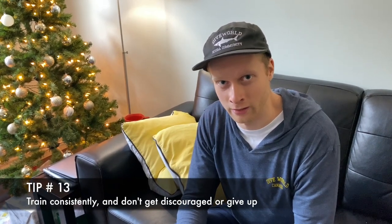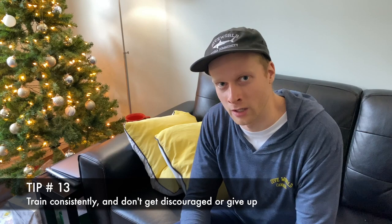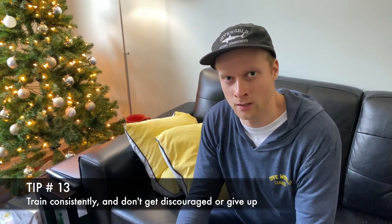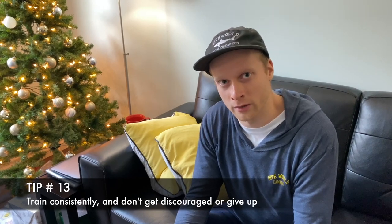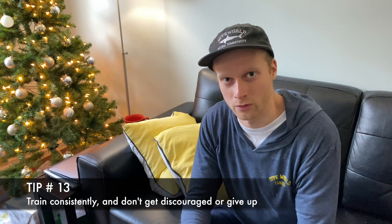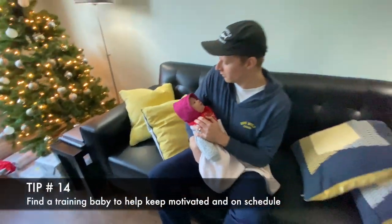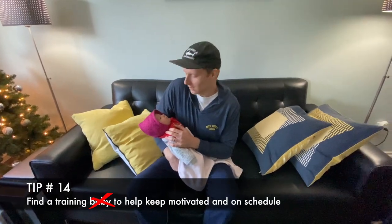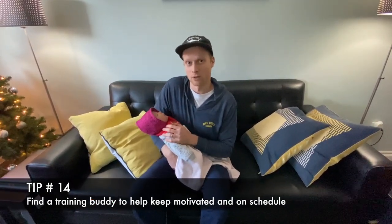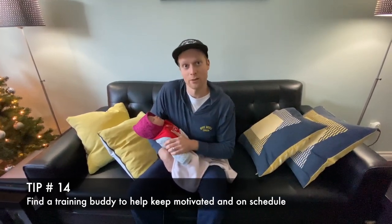Tip number thirteen is to train consistently and to not give up. At a beginner level, I'd recommend training once or twice a week on your couch — that's totally fine. You might see some slow progress at first, but don't let that discourage you, because once you start seeing results you'll be really pumped up to train. Tip number fourteen would be to have a training buddy that can help you stay motivated and on track with your training plan, keep each other accountable, and have a healthy competition going.